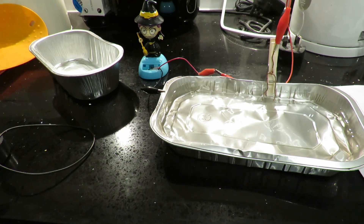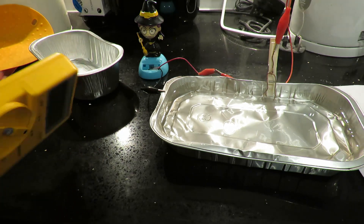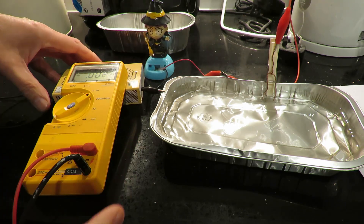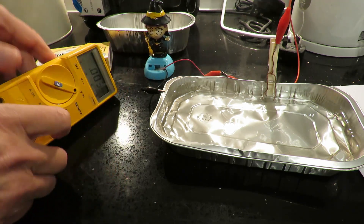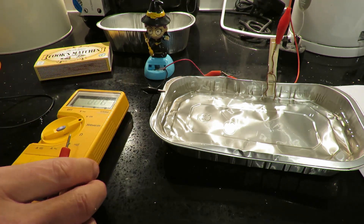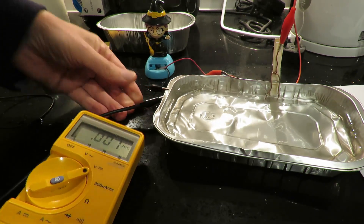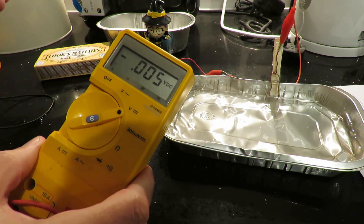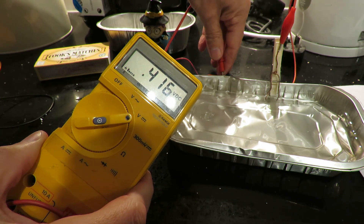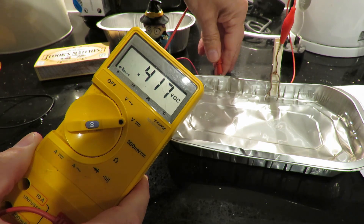I've got a meter over here. Hasn't got a stand on it — that's going to be awkward. I should use my other meter. If I connect that on there and touch it over there, we've got four millivolts.